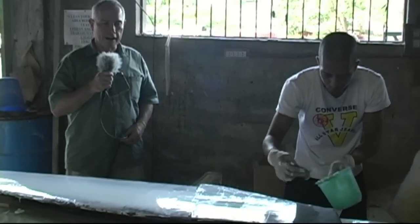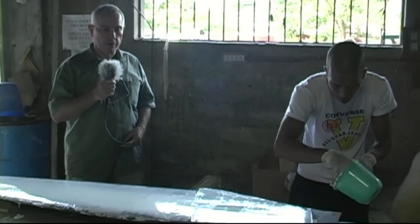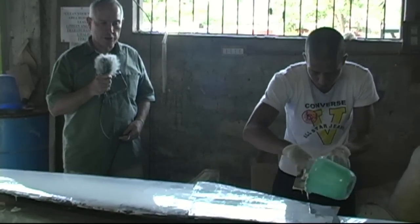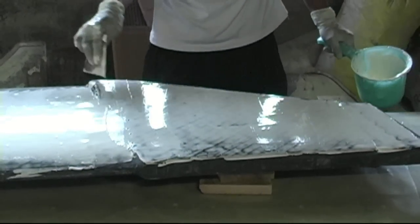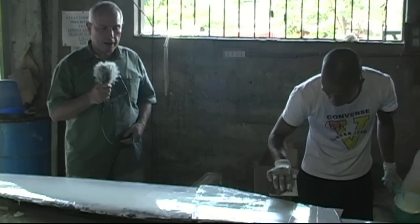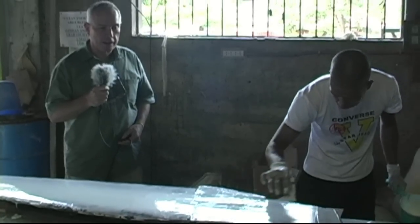Here we have a carbon fibre centreboard being made for an F22. This will be a lot lighter than the ordinary part, but of course more expensive. This customer wants the added performance of carbon fibre. We're currently at the fairing stage, putting the fairing putty on before applying paint, so it's almost finished.